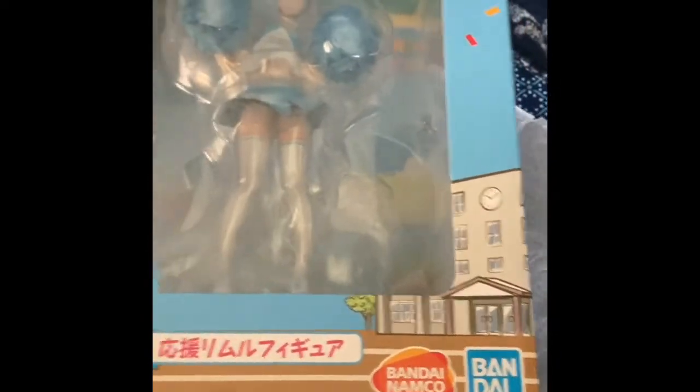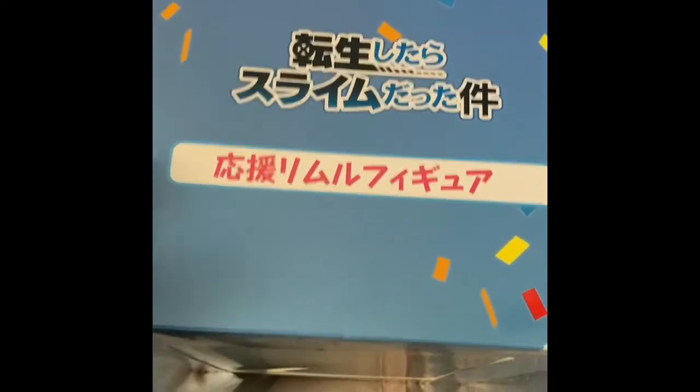This is the version where Rimuru is wearing a cheerleading outfit, from That Time I Got Reincarnated as a Slime. It's a great series.